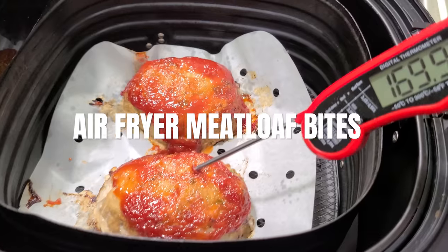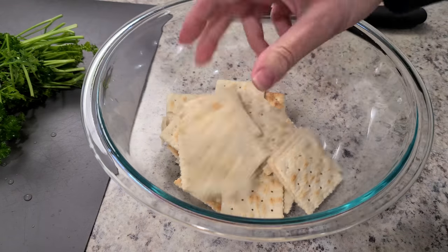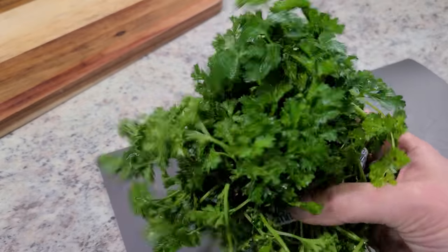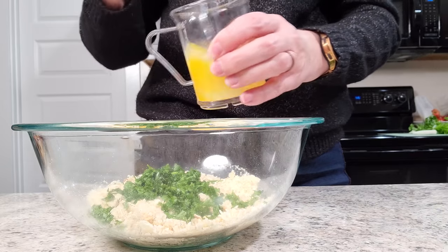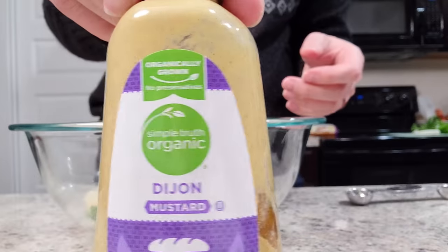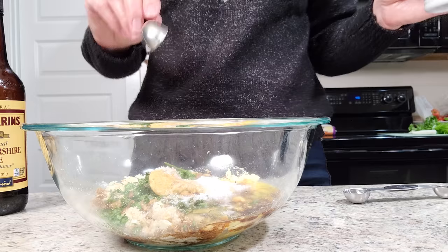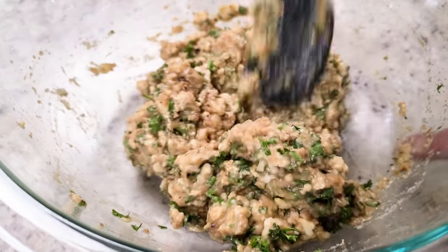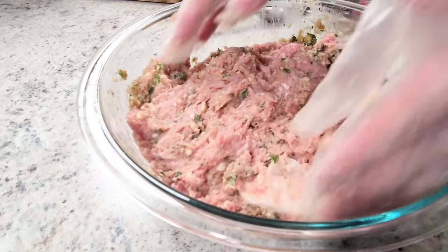If you're not a fan of meatloaf, you've got to try this recipe — even my very picky husband loves it. Start with 25 to 30 crushed saltine crackers, a third cup of milk, stir and let it absorb. The secret ingredient is fresh parsley — about a quarter to a half cup. Add two lightly beaten eggs, two teaspoons of onion powder, one teaspoon of garlic powder, a tablespoon of Dijon mustard, three tablespoons of Worcestershire sauce, one and a half teaspoons of salt, and half a teaspoon of black pepper. Stir, then add two pounds of lean ground turkey — picky eaters won't even know it's turkey!